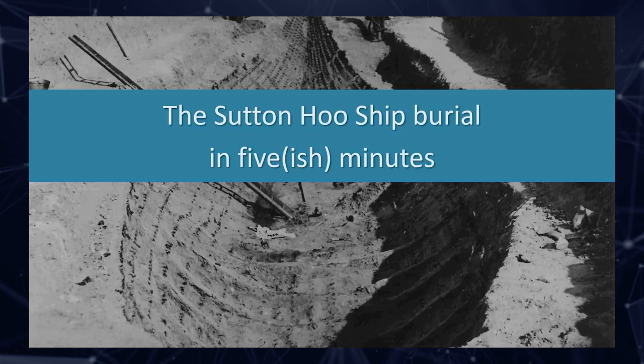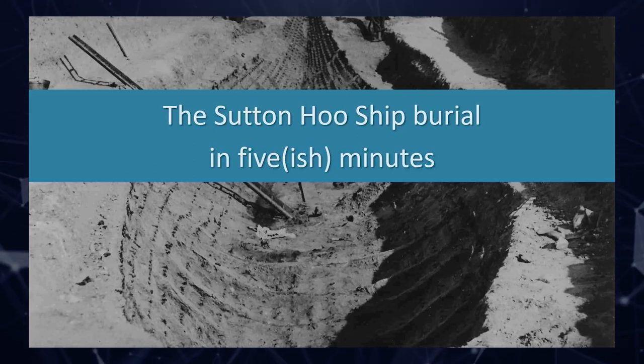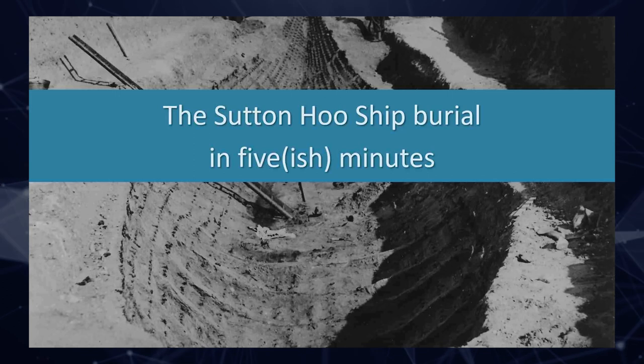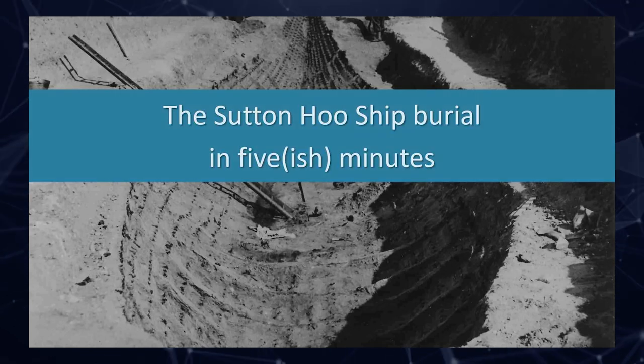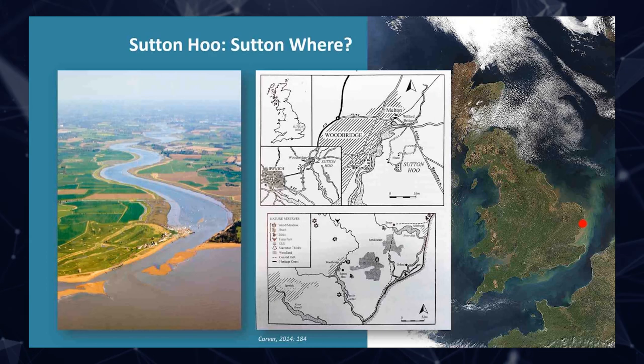My talk today will go through that process, how we do it, and the types of problems we've had. Most people have quite a good understanding of what Sutton Hoo is, but I'm going to run through it briefly first. The Sutton Hoo ship burial — we could spend five years talking about it, but we'll try and be quick.